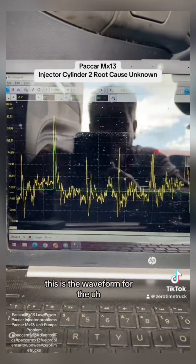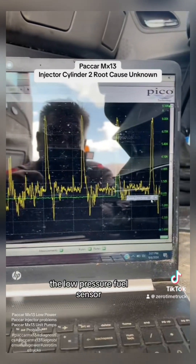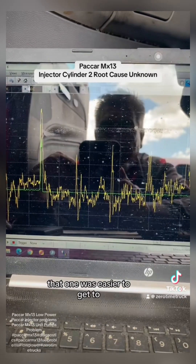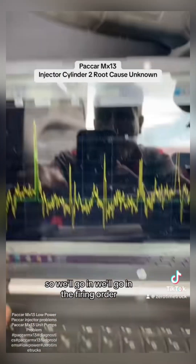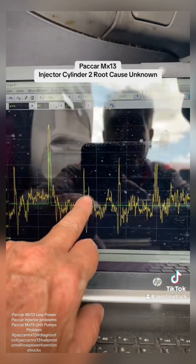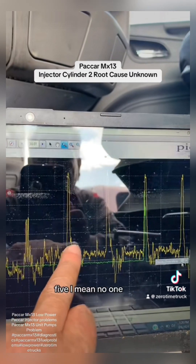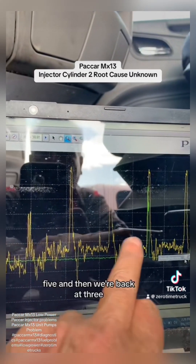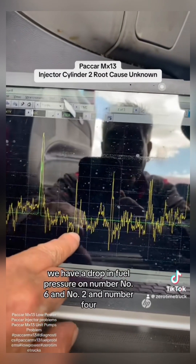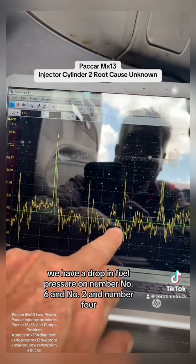This is the waveform for the unit pumps. The yellow is the low pressure fuel sensor and the green is hooked to unit pump number three — that one was easier to get to. Going through the firing order: three, six, two, four, one, five, and back to three. We can see there is a drop in fuel pressure on number six and number two.